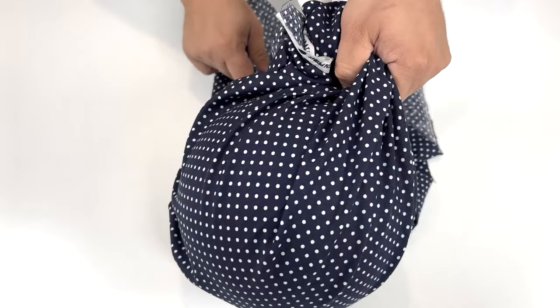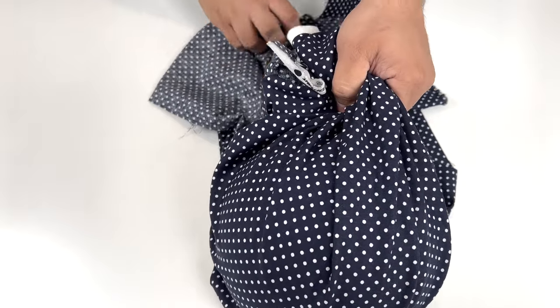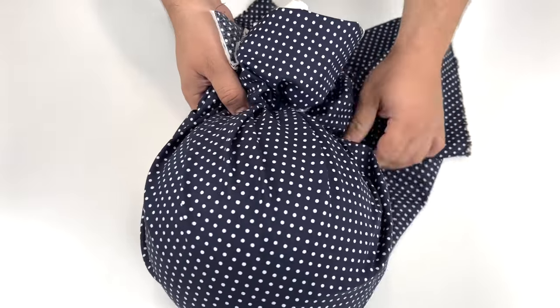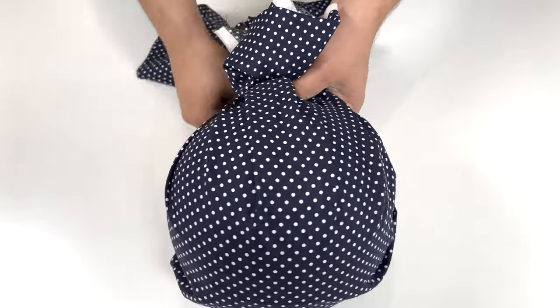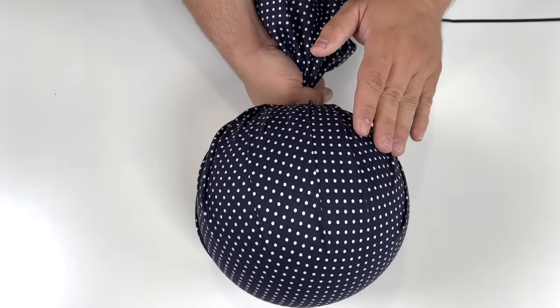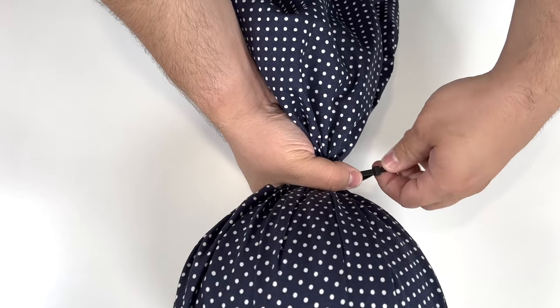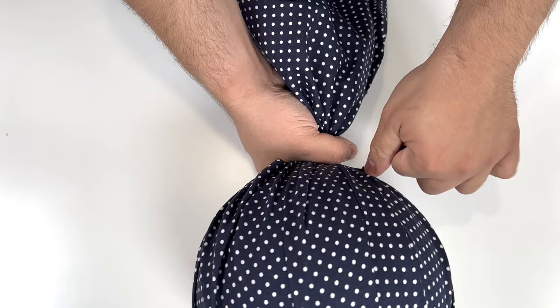When you get to the sides, you want it to look really nice and even. You don't want it to look disfigured, so make sure that you pull that fabric nice and tight and get all of those creases to line up perfectly. After you've tightened your fabric around the ball, make sure those creases look nice and pretty. Then grab a zip tie and secure the fabric at the top.